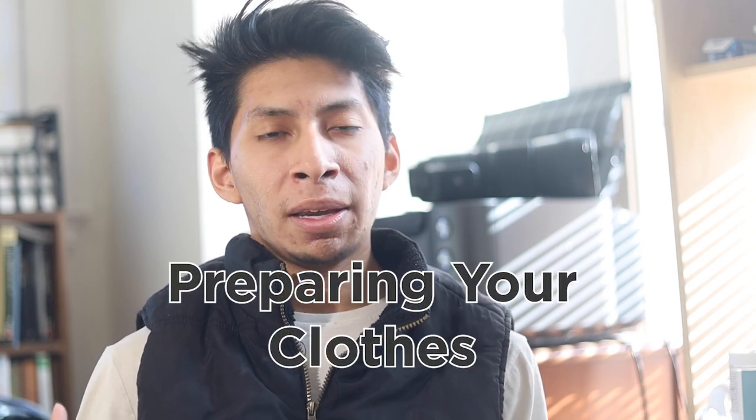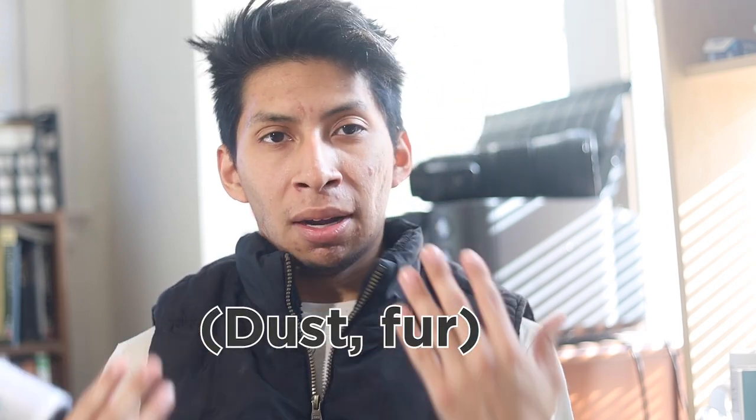Number one: prepare your clothes. Whether you have jeans, denim, jackets, puffers, or sweatshirts, prepare your clothes. One of the most important things I always recommend — even on normal photo shoots — is to bring a lint roller. As you can see, there's already so much on here. I have a couple on hand to bring to shoots; they're super helpful in case somebody's moving and gets something on their clothes.